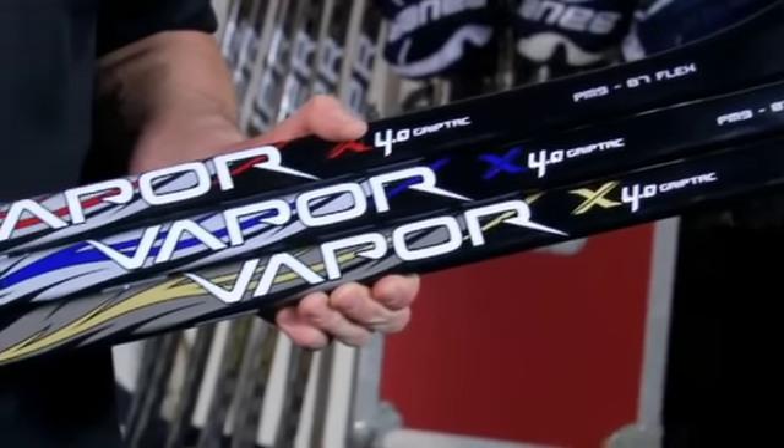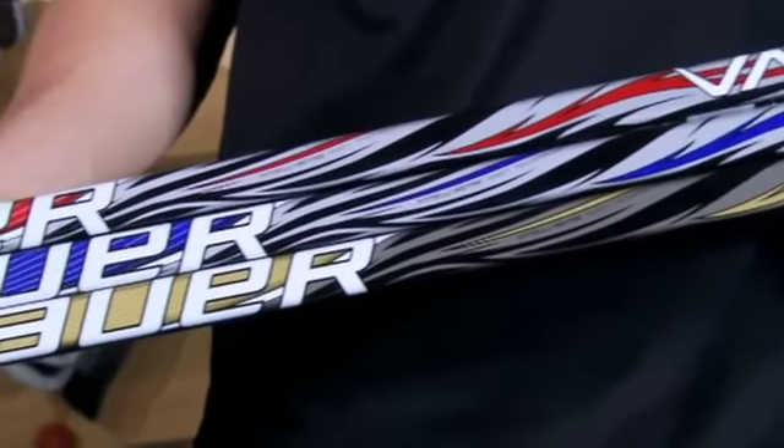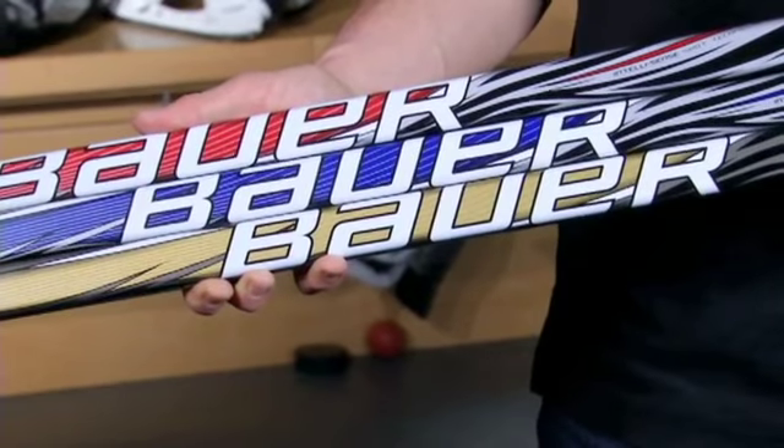The Vapor X 4.0 GripTac is available in three different colors: red, blue, and gold. Also available in senior, intermediate, and junior, with multiple flex offerings in intermediate and junior. Check out the technical sticker at the top end of the stick — it's going to give you all the information and even a recommendation on which size you should buy for your game.